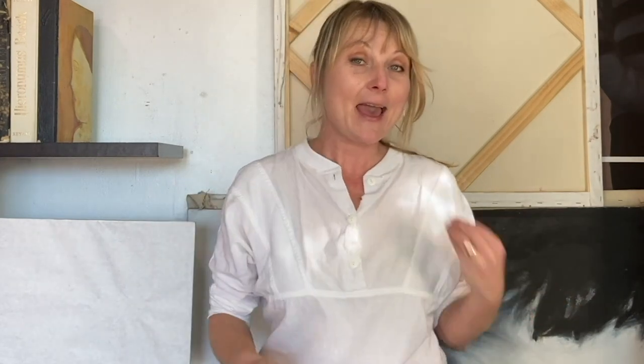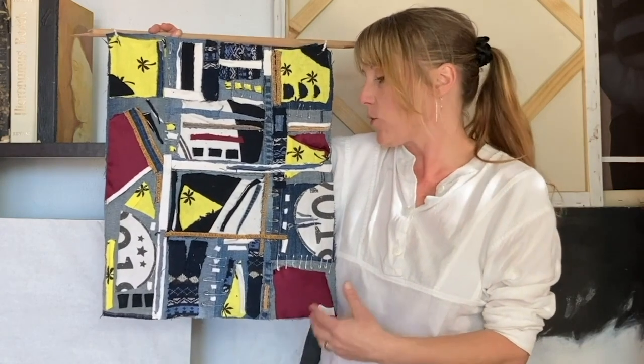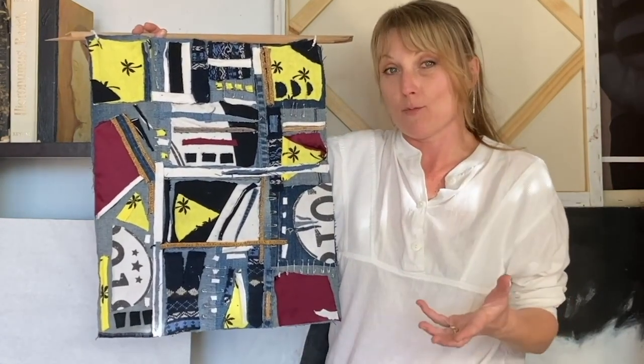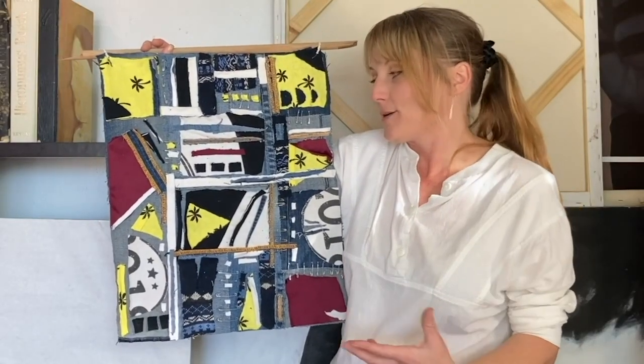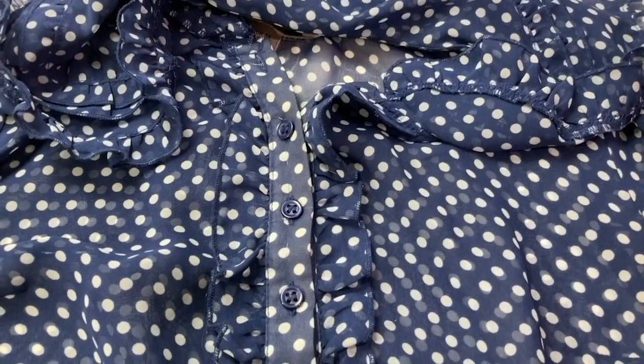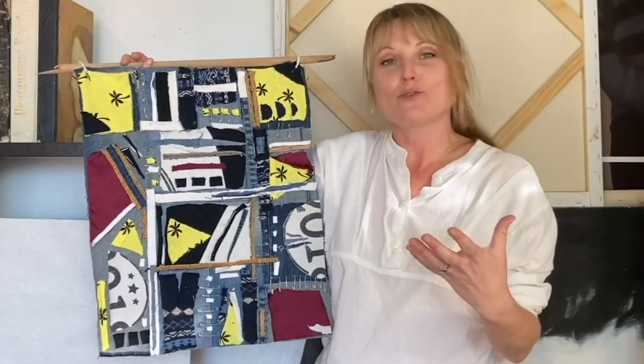Hello everyone and thank you for joining me. For this workshop, what we're going to be doing is making a hanging quilt that involves no sewing, and we're going to be using recycled fabric from old clothes — all of this is from old clothes that I no longer can fit in or just don't wear anymore. A lot of times it's hard to get rid of clothes. Maybe you love the patterns and the colors and the shapes, or the textures, or maybe there's a memory attached to these items of clothing that you just want to hold on to. So this is a great way of recycling your old clothes and giving it a fresh new life through art.